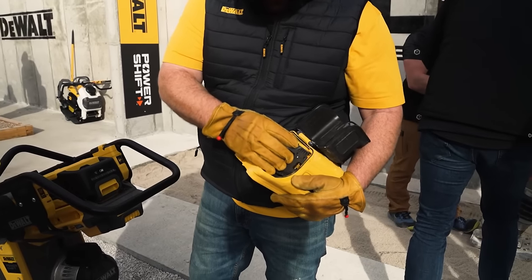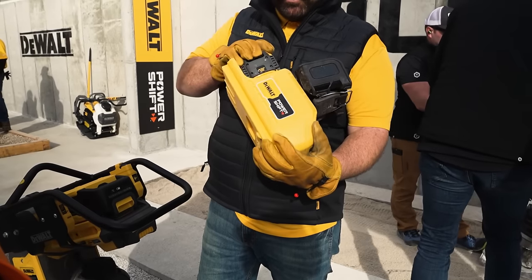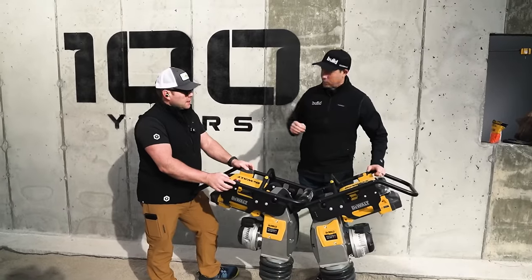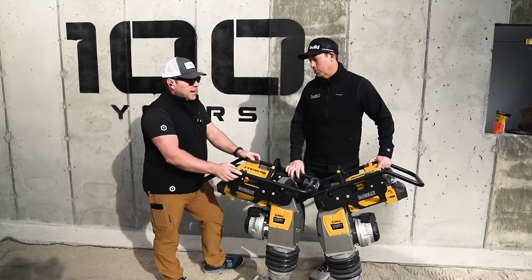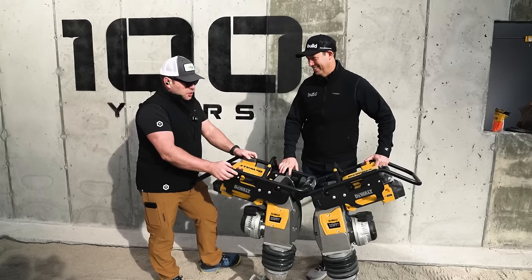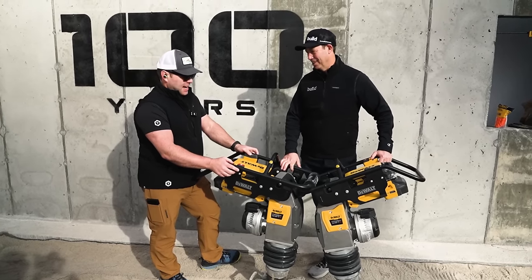The other interesting thing I learned about the battery pack system is that when these charge, you can actually charge two batteries at a time in less than an hour on a 15-amp breaker. How many times have breakers tripped for you on the job site? Too often — too numerous to tell. We have way too many chargers plugged into the same circuit.